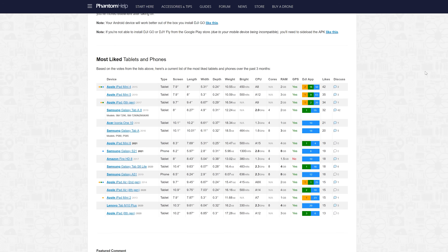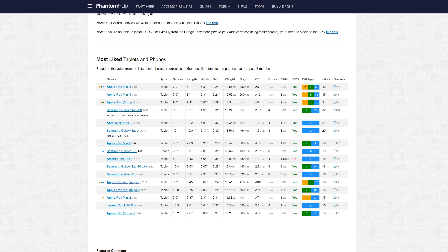Today I'm going to share two things you need to be aware of whenever you're looking at buying an Android tablet, and also a really good resource which will help you find out and decide which is the best for your money.